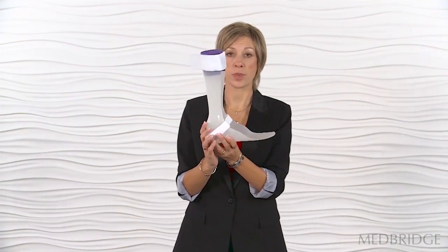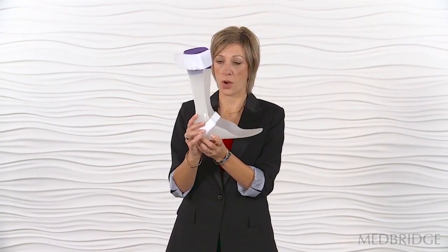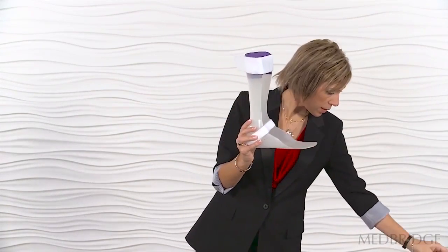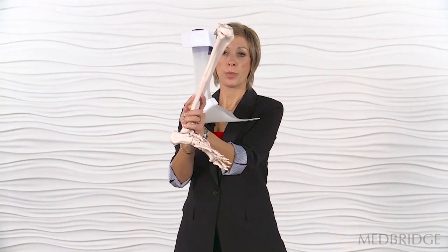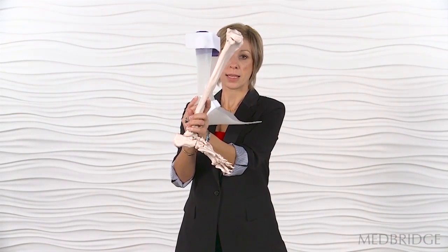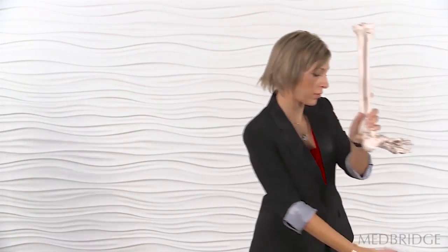That brings us to orthotics and the tibia position specifically in terms of the rest of the lower extremity. AFOs that are designed at zero degrees plantar flexion restrict the ability of the body to progress over the foot, because forward tibial movement is impaired — as in the ideal, which would be closed chain dorsiflexion.